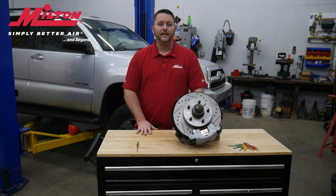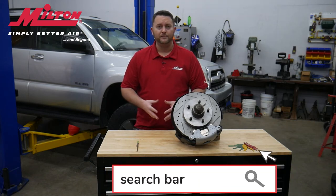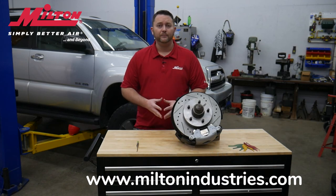We all know that building customer trust and confidence is crucial in building loyalty and repeat business. To learn more about the 941 and 942 brake pad gauges and other Milton products, please visit our website at www.MiltonIndustries.com.